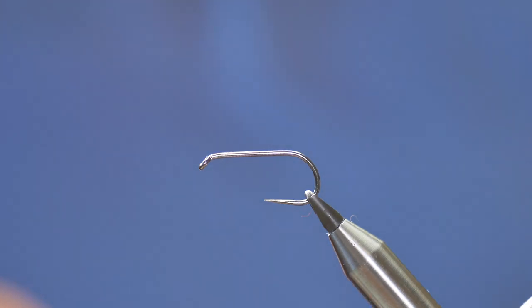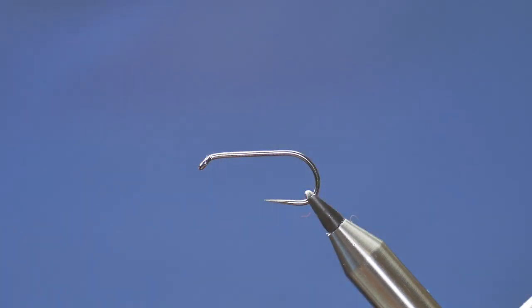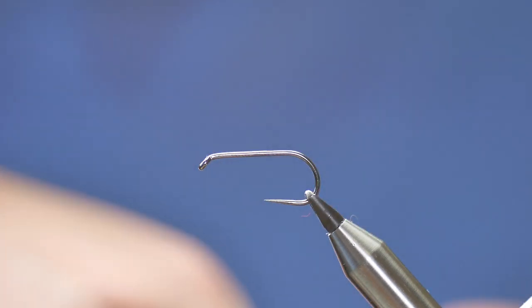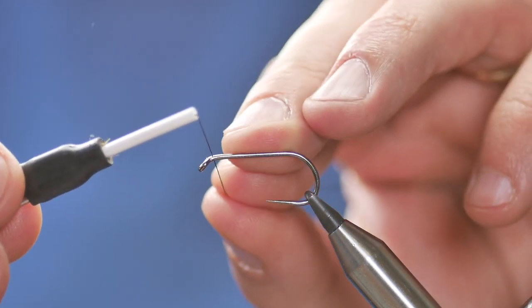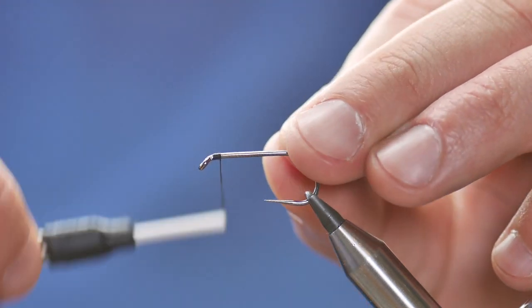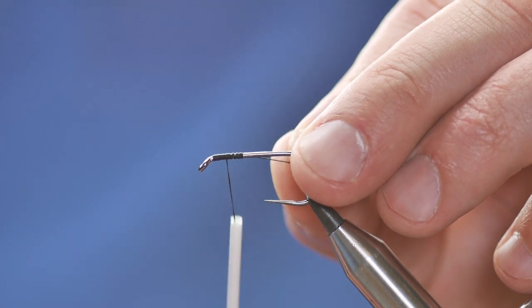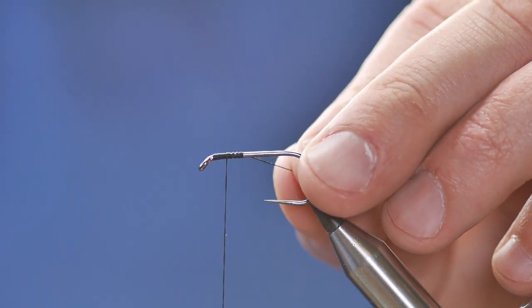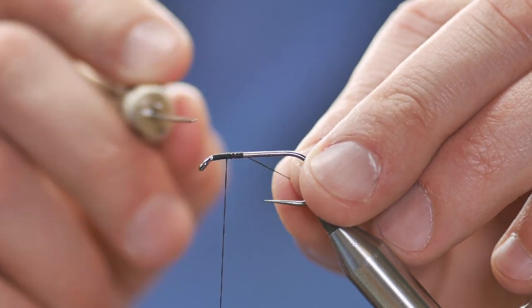First thing I'm going to do is get some wax onto my thread and get some wraps onto the hook shank. I'm going to start just behind the eye, a couple of millimetres, and come back about a centimetre. Then I'm going to come back again to approximately two-eighths of an inch back from the eye.